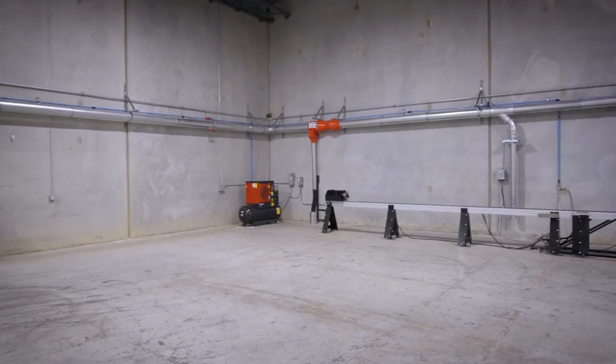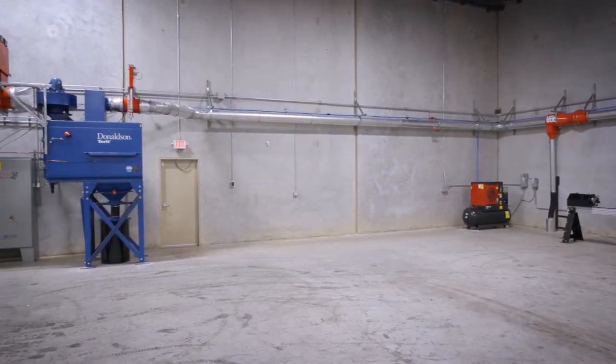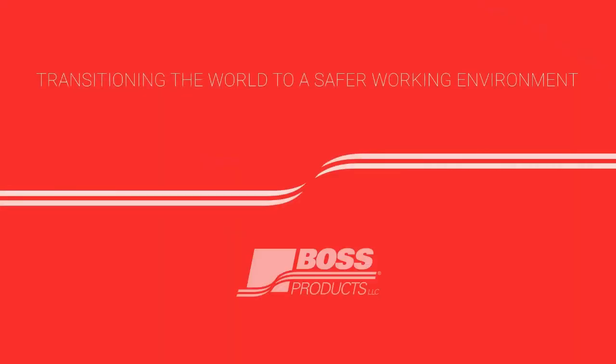Utilizing these components is a way that we are able to protect our people, process, and equipment, and it is how we are transitioning to a safer working environment in our own facility.